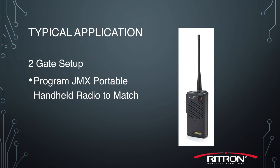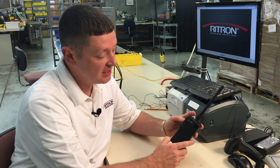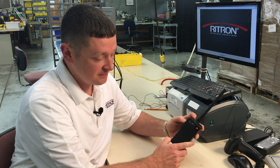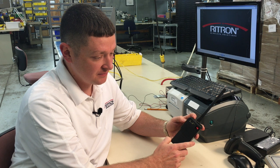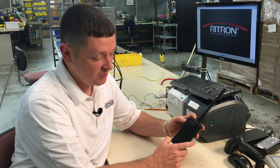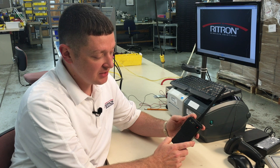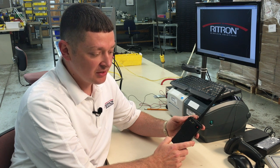And now we'll do the same for the JMX radio. We'll start by putting it into programming mode by pressing and holding the push-to-talk on the side and turning the radio on. When we see the dash we know we're in programming mode. We'll hit channel select to go to channel two and we'll enter our values.